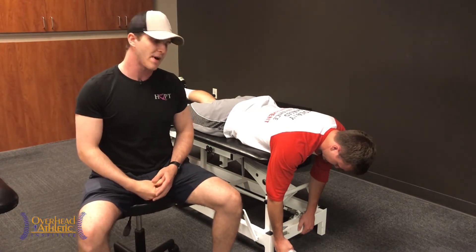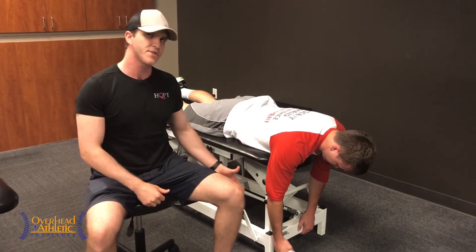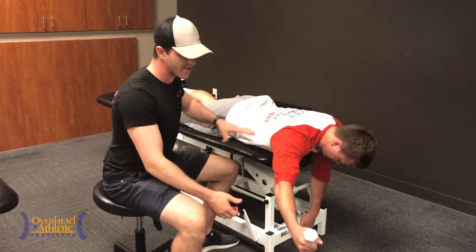We're going to start with Max laying down on his stomach, arms hanging off the table. Make sure the table is high enough so that your hands don't hit the ground. We're going to initiate this exercise by having Max reach up with his arm, keeping his shoulder blade down and back.